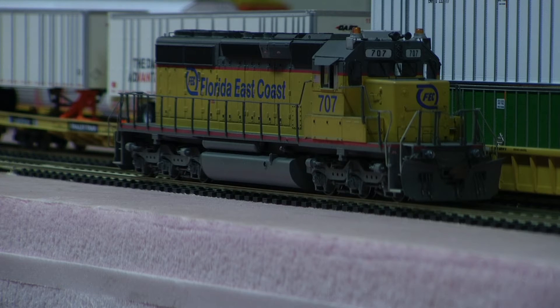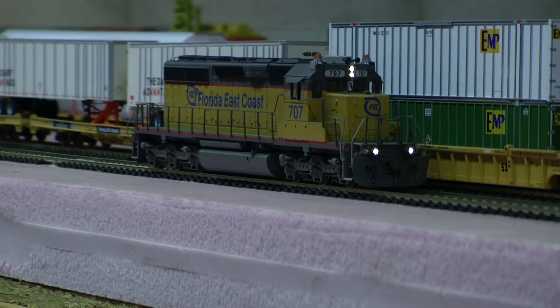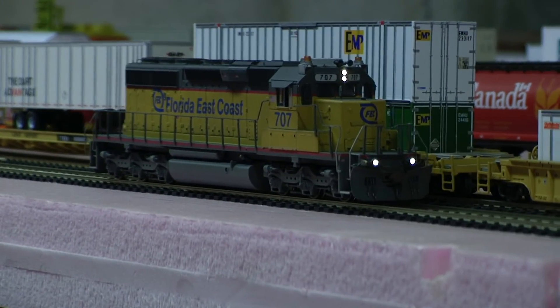Why don't we take a look at the lighting. Pretty cool, huh? I like that. And then just the stock motor in there with Tsunami Sound.